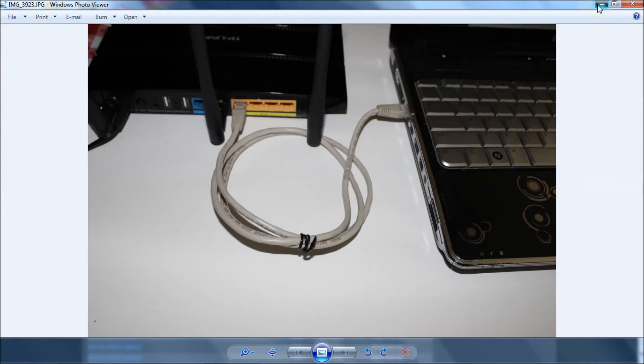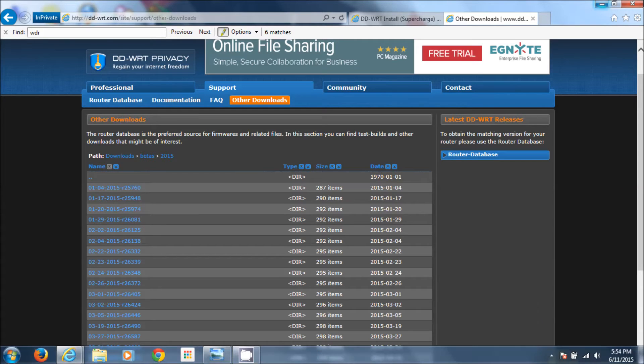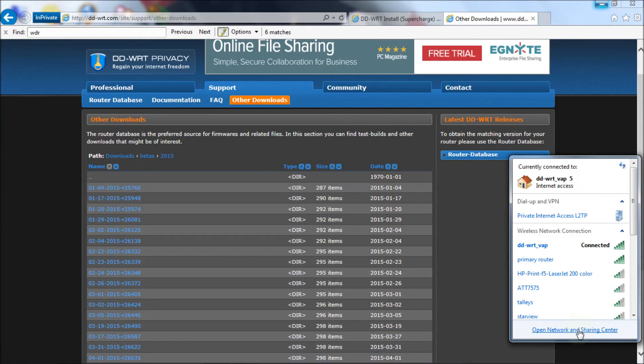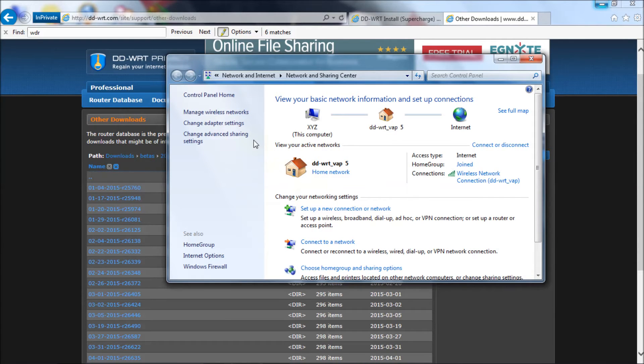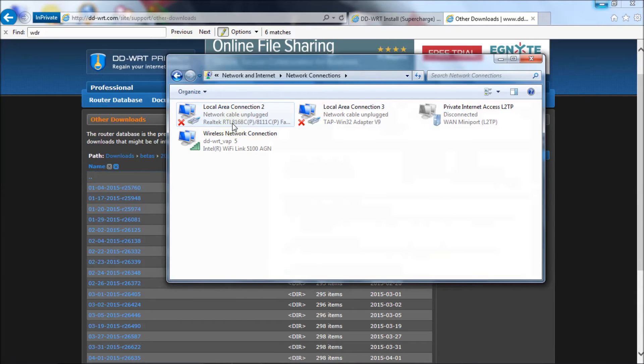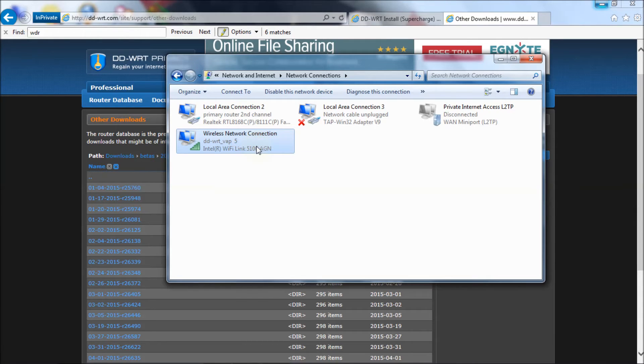Next you're going to isolate the router so that there's no chance you can do this through Wi-Fi. Go over to your network icon or Wi-Fi icon, click on it, then open Network and Sharing Center. Click on Change Adapter Settings, then go to your Wireless Network Connection and disable it. We'll come back at the end of the video and re-enable it, but we're going to disable it now.